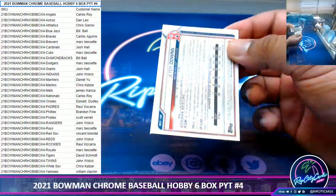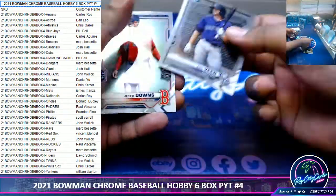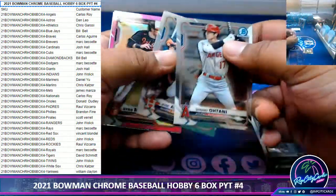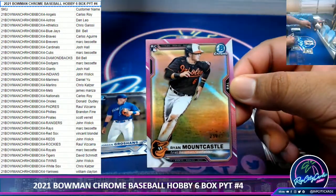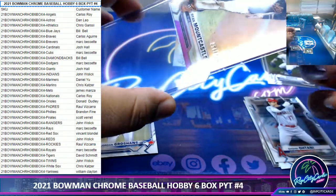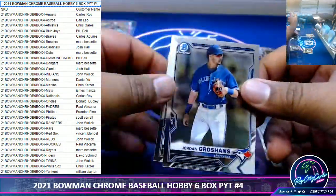One way to speed up is the way you open packs — just boom, keep it moving. See, you don't need to say any of those guys' names because nobody cares, they're unimportant. Now this is important: Ryan Mountcastle, $2.99, rookie Orioles. That's nice. Sleeve it.